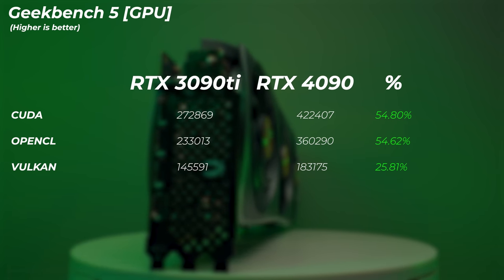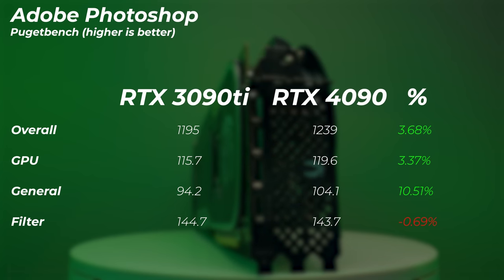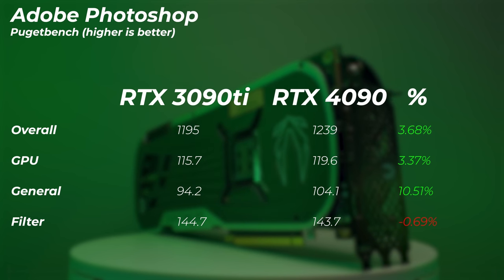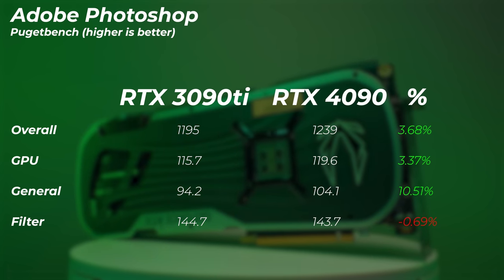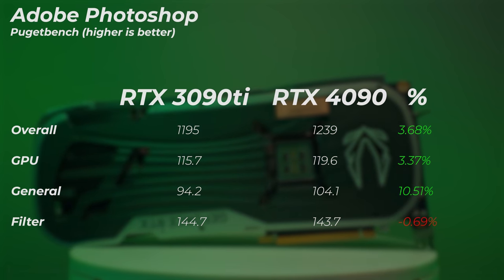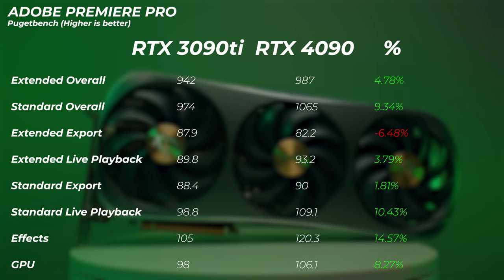Now for real-world applications for photo, video, and 3D creators. In Photoshop, the 4090 is about 3.7% better in overall score and 3.4% better in GPU score — the general score is about 10.5% faster but the filter score is slightly slower. So we gain a little bit in Photoshop but nothing significant. For Lightroom Classic, the difference is within the margin of error — there's no real measurable performance difference. If you're a photographer, these cards are basically overkill.